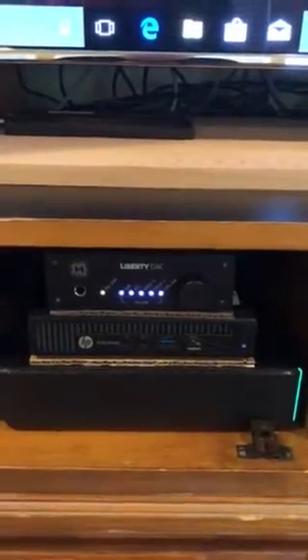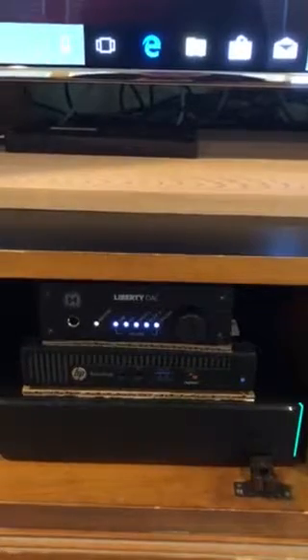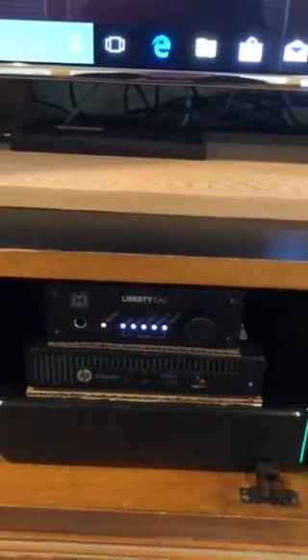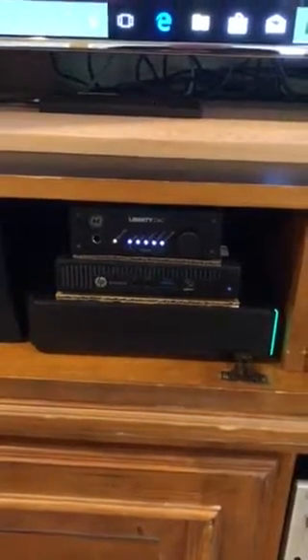Another upgrade in my stack is a new HP PC. My previous PC was fanless, but this one has a small fan — only about 2 dB of noise, so it's not very loud. It stays fairly cool. It's a small PC but more powerful than my old one: twice as much RAM, a faster processor, and it's AMD-based with a built-in video card.